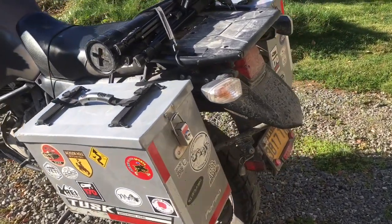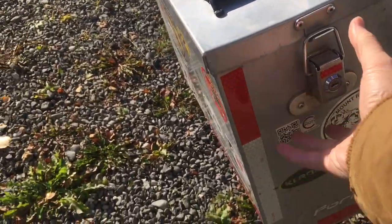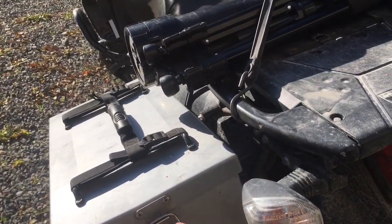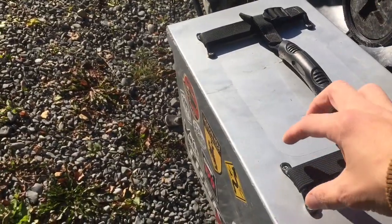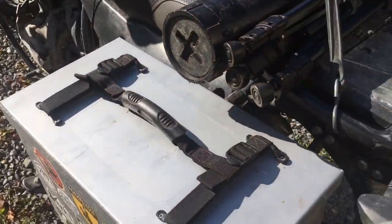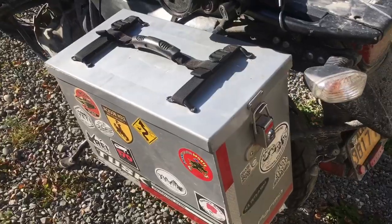This system is very modular. You can buy just the box, which includes the box itself, the lid, and two latches — nothing else, just the box with a seal. Or you can buy just the racks. The box lid comes with footman loops on it but no handle, just the loop so you can strap things down if you want.